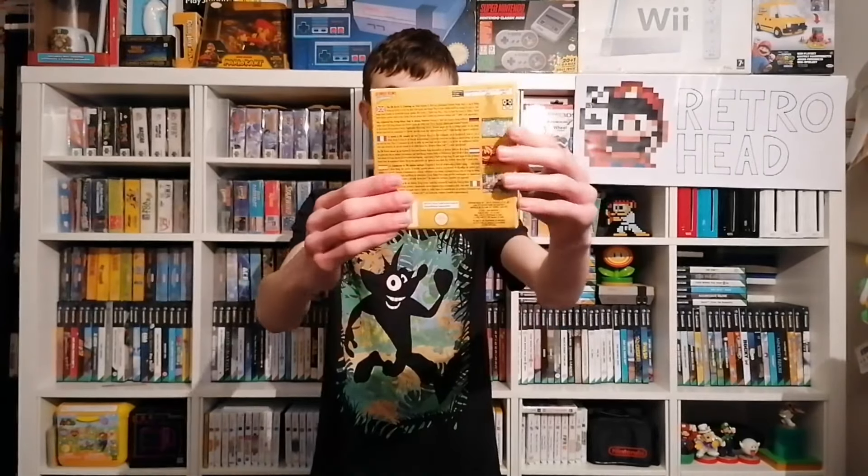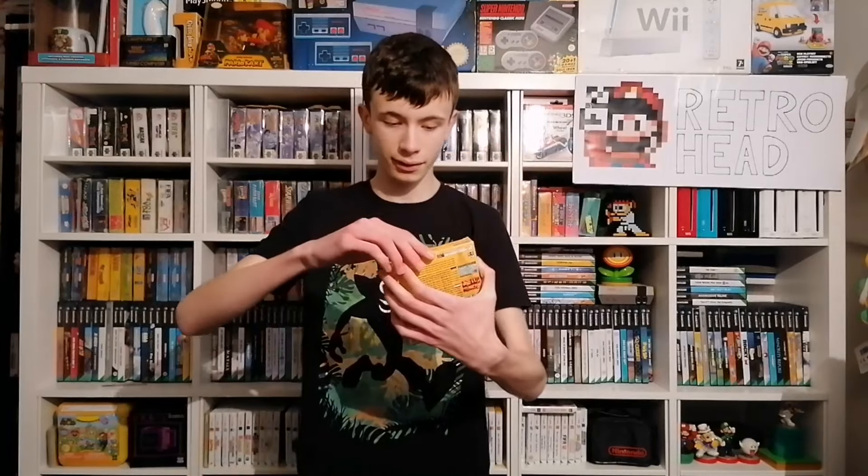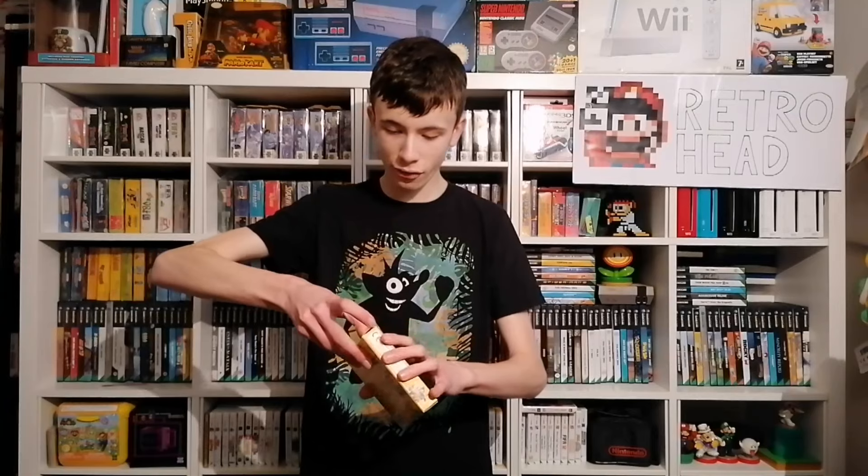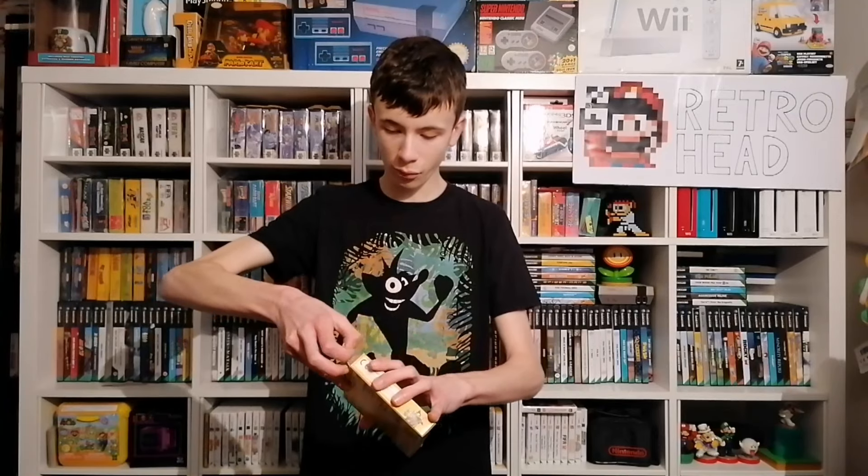And here we have it — Donkey Kong Country 2! Really pleased to have this one, I've been watching this for so long. And the box looks absolutely great. Just checking it all over — this actually looks brilliant. Before I open it, because this feels really heavy. I feel like this one is going to go better than the Sonic one — but to be fair, I thought that one was going well until we saw what the cartridge was.